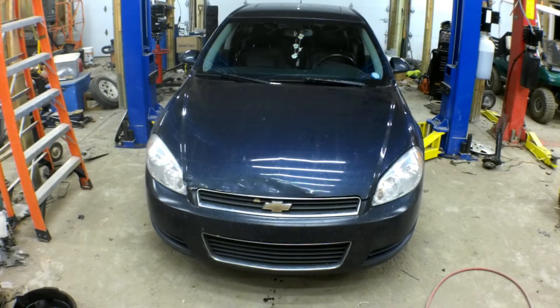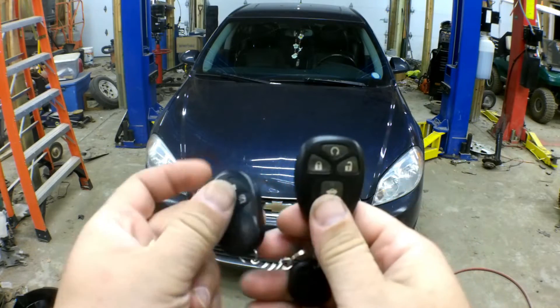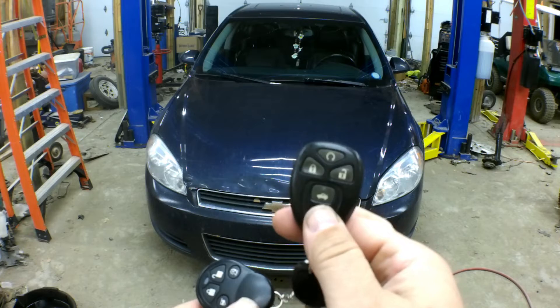I got all the tires mounted back up on the car with the new sensors, and I'm going to show you how to program the sensors and calibrate them to their position without using a scan tool. And all you need is the remote. Now, you can see that this car's got two remotes — this is for an aftermarket remote start. You can't use this one.